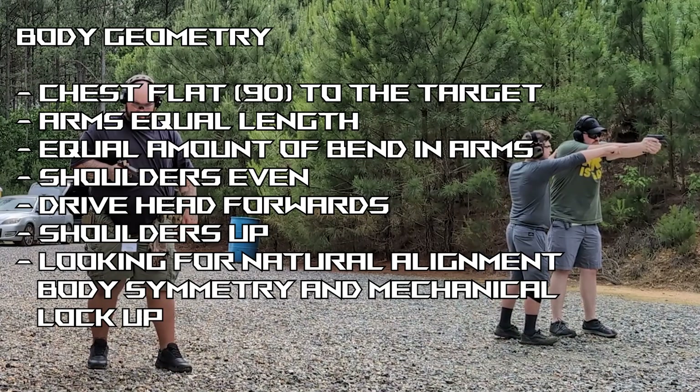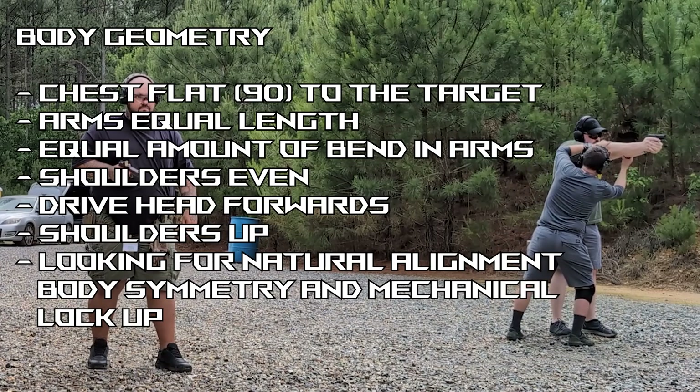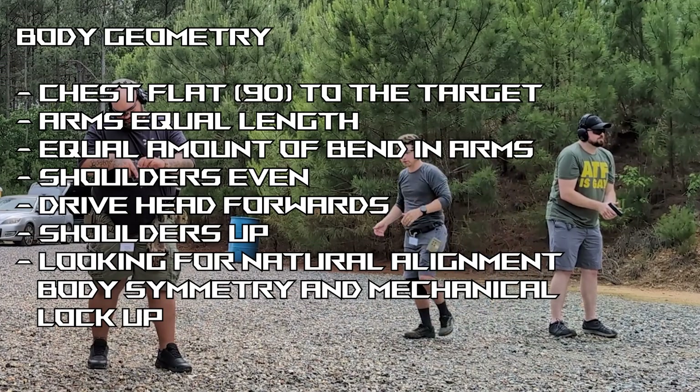It goes from outside, you have to adjust it. Make sure your arms are locked out. The chest is completely flat, so the target is not working.